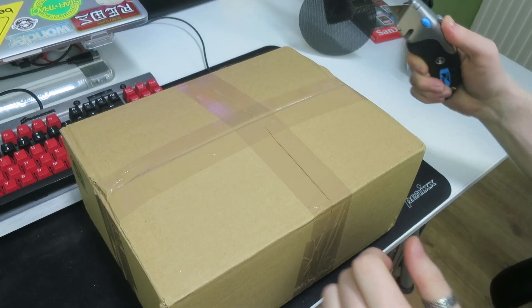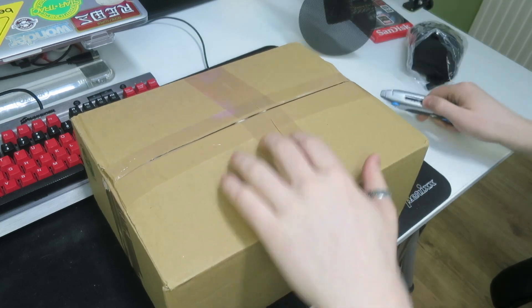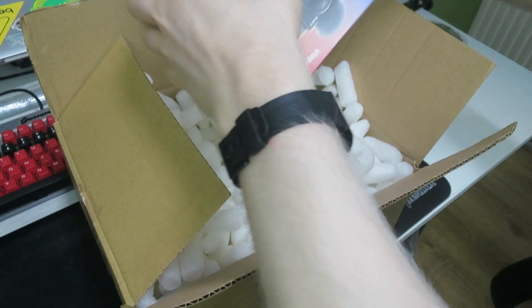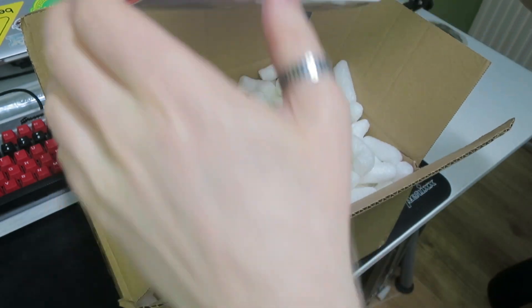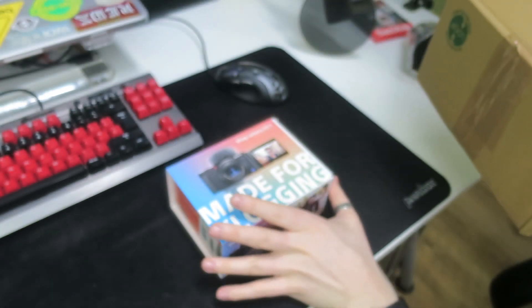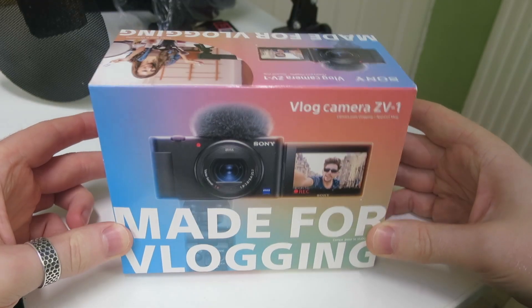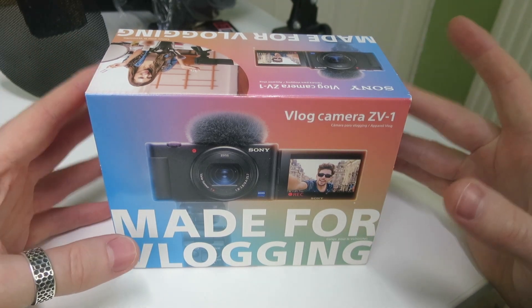Let's dig into the box here, because I believe this is just an outer box, and then I'll start telling you guys some of the wonderful things that have happened to me over the last week or so. Here it is in a much smaller box - nice to see good packaging from the company I purchased this from. So this is the Sony ZV-1. Made for vlogging, right on the front there.